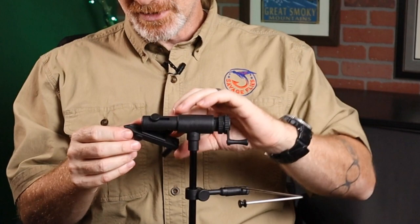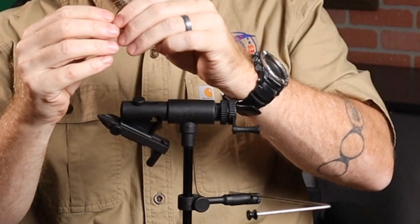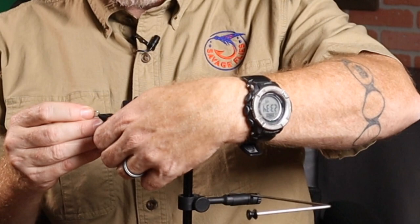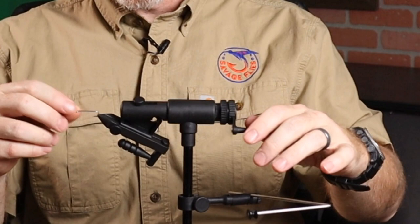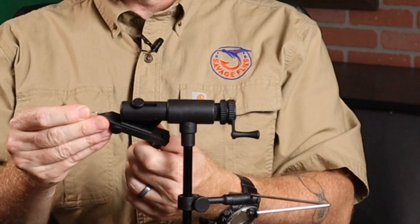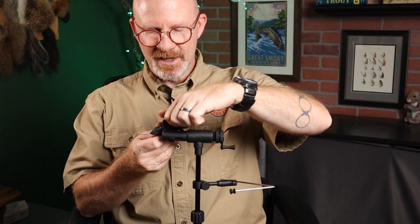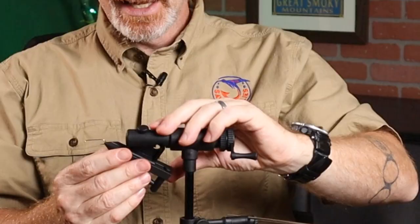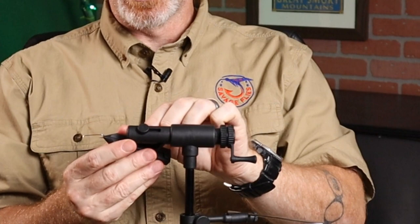Let's put a size 6 streamer hook in here. You put it in, tighten with your fingers until it's almost grabbing it — not really tight — then close the cam and now it's locked in. To use it as a rotary, make sure the hook is parallel to the axis of rotation. Different size hooks require different height — you loosen one bolt and slide the jaw piece up or down. A bigger hook you'd slide down; a smaller hook for rotary you might slide up. It's pretty easy to set up in the rotary function.